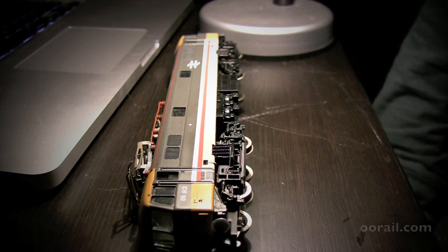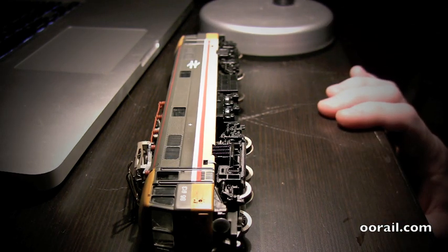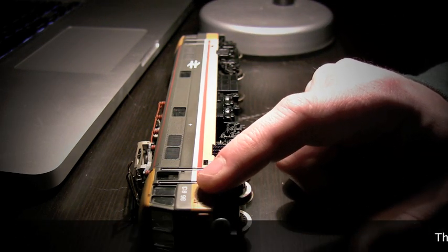This is an item I picked up off eBay. It's in very good condition and it was a very good price. What happened was someone had renumbered this to 86613.